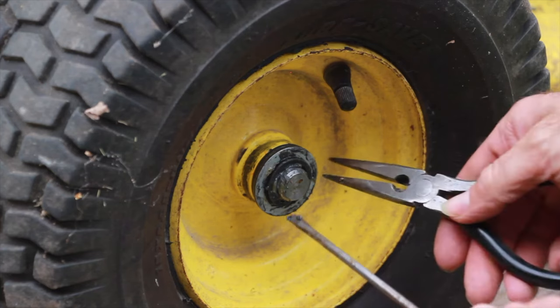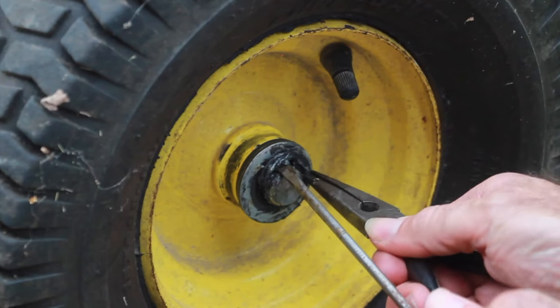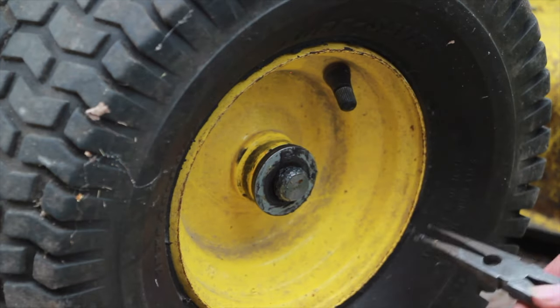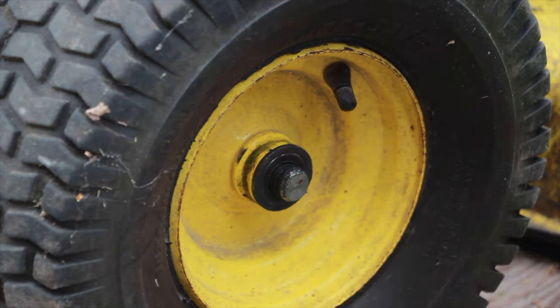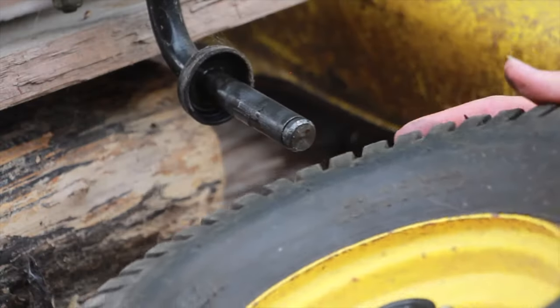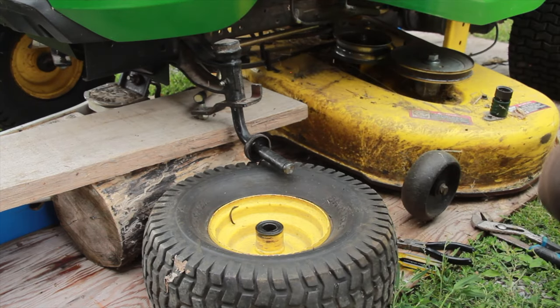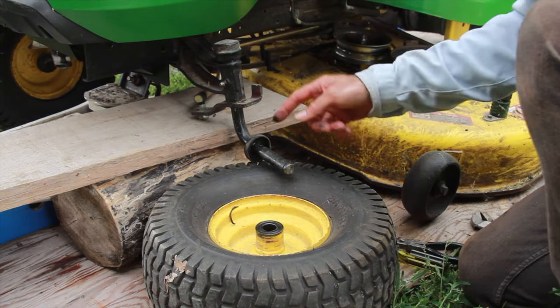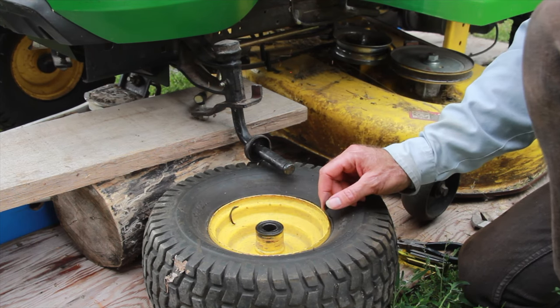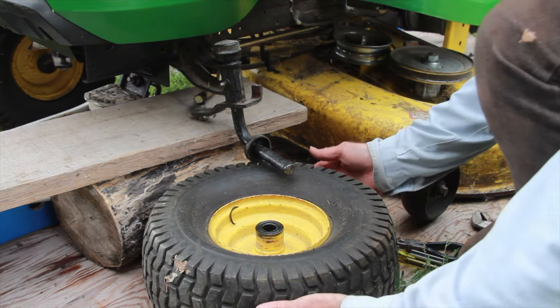Next we have the C-ring — put it where you won't lose it. Next remove the washer, and then just remove the tire — don't go too fast. Depending on the model there could be a washer, so always check the back to see if there's a washer; you don't want to lose it in the grass. On this one we're good.